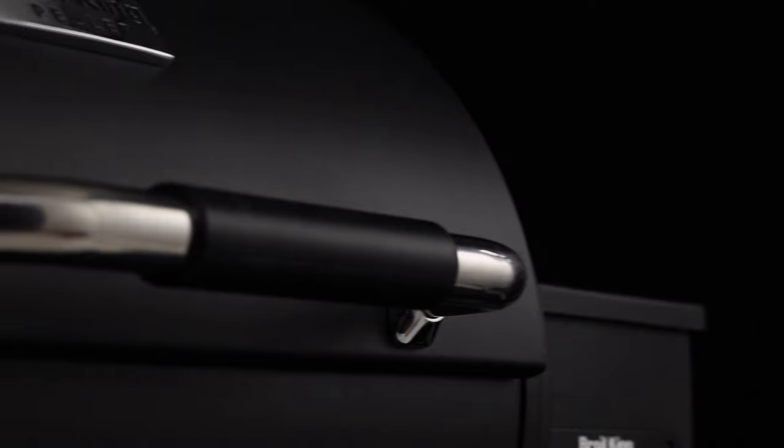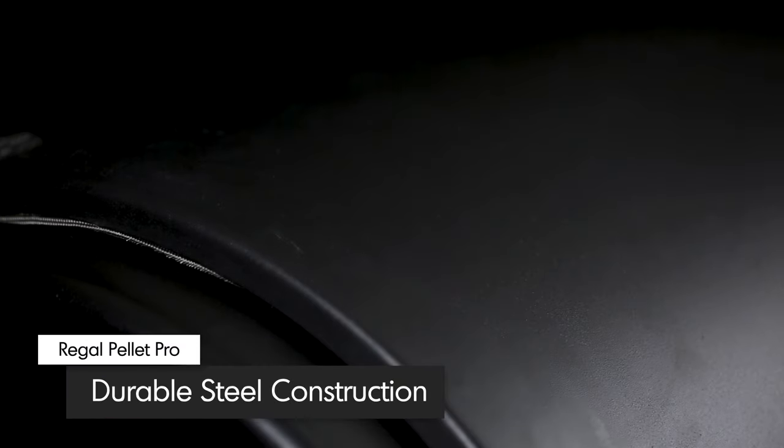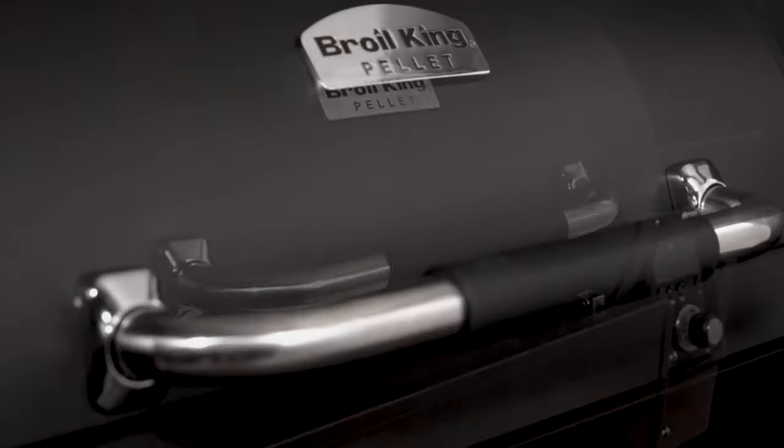Designed to retain heat for even and efficient cooking, the lid and body are made of durable 2mm steel and finished with a quality high-heat black finish. The double-walled lid comes equipped with a heavy-duty stainless steel handle with a soft rubber grip.